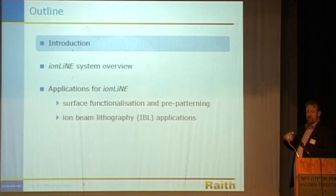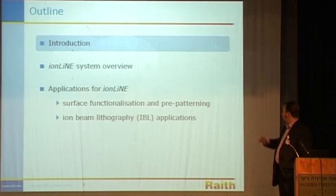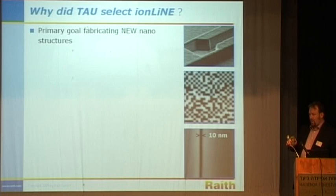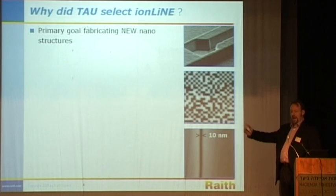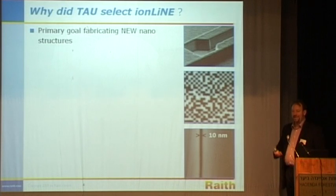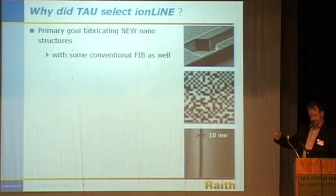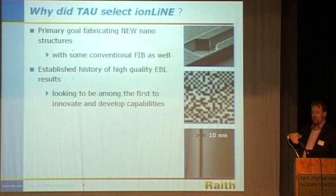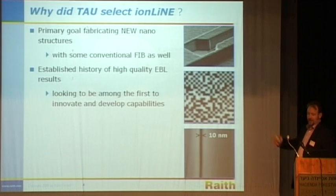A little outline for the talk: I'll give an introduction about the concept of this instrument, a little about the hardware for those interested, and then some applications. Why did Tel Aviv want to add iron beam lithography to their techniques? The first reason is they wanted to make new nanostructures, and to do that you need new nanostructuring techniques. Some conventional iron beam applications would be nice as well. There's an established history here of very high-quality electron beam lithography, so it's natural to want to augment that and take it to the next level by adding the next technique.